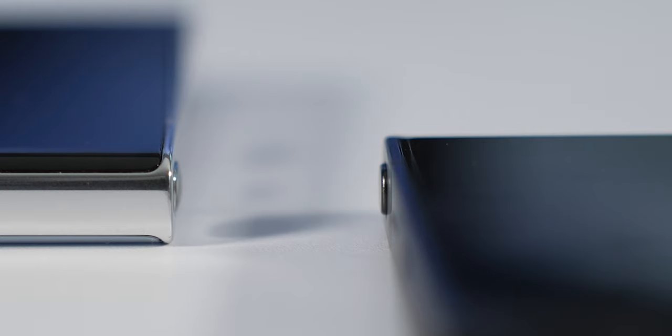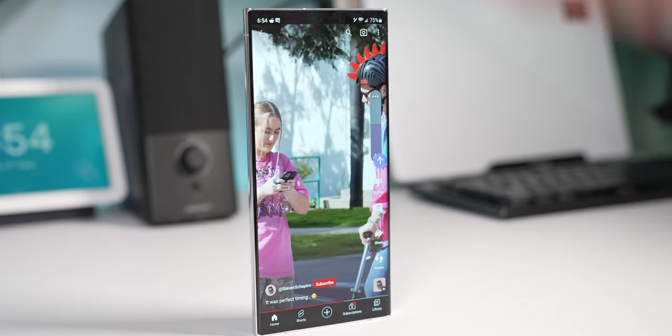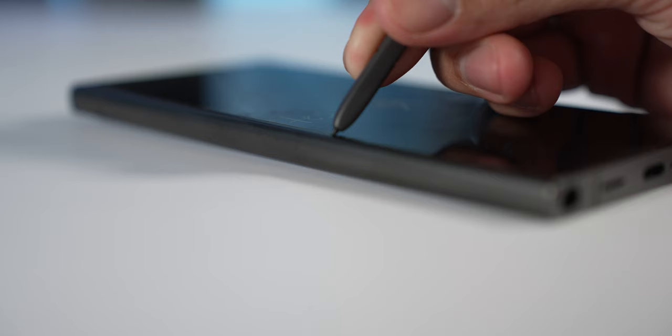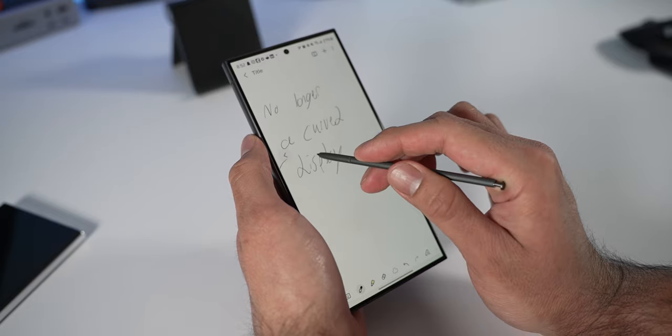Both phones have the S Pen, though the way it comes out of the phone is slightly different. The S23 Ultra has a more rounded finish while the S24 Ultra has a more aggressive, cut-off look. If you put the S24 Ultra pen into the S23 Ultra, it would actually sit completely flush. Because the S24 Ultra has a flat display, it should be easier to take notes without the S Pen accidentally sliding off the edges.